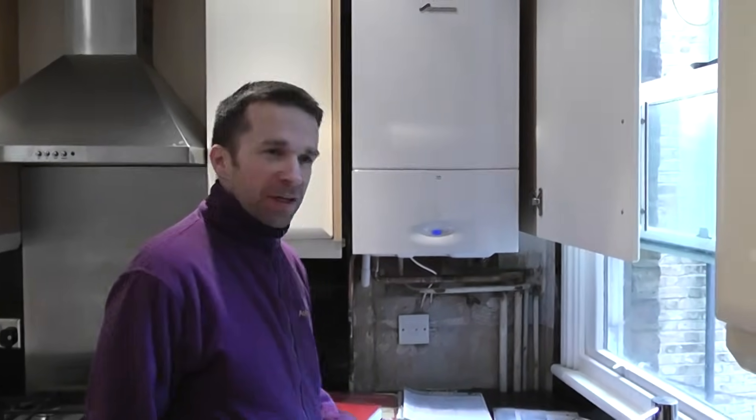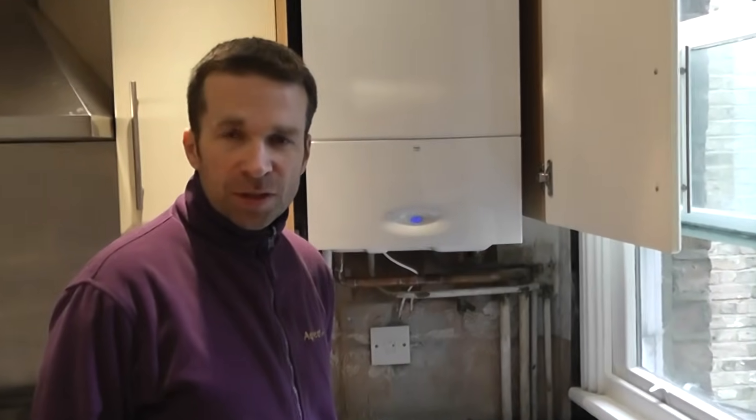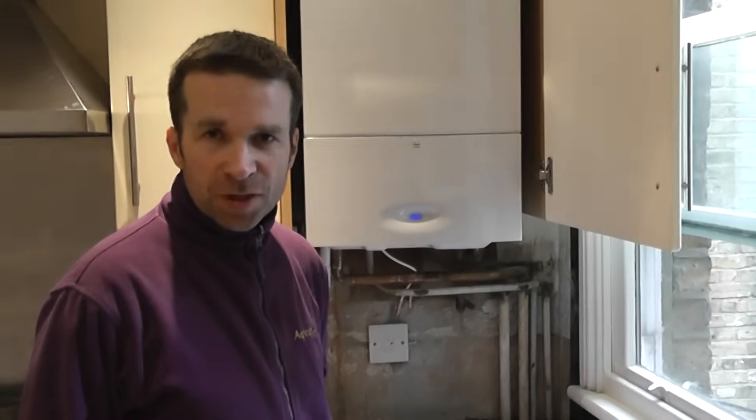Hi again and welcome to aquaheat.org.uk. My name is Steve and today I'm going to look at how to fill up a heating system on a Worcester Bosch boiler. Worcester Bosch Junior RDSI models and the CDIs are all the same — how you fill them up.